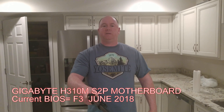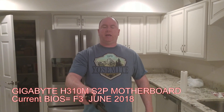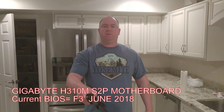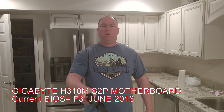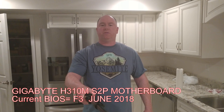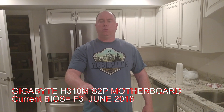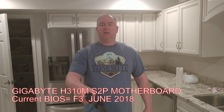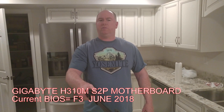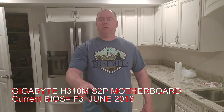Hey there YouTubers, Dave Noble here. We are going to take a look at the Gigabyte H310M S2P motherboard and see if it's compatible with one of the four 9th gen CPUs that I have — probably the i3-9100F or the i3-9100, not sure just yet. We'll see, and hopefully it'll work. If not, you will be one of the first to know about it. Thanks for checking out the video.